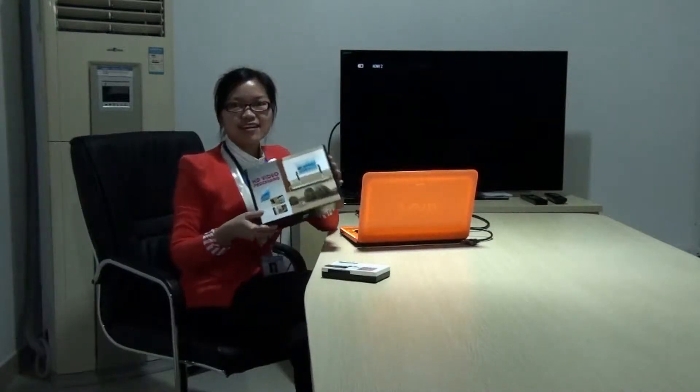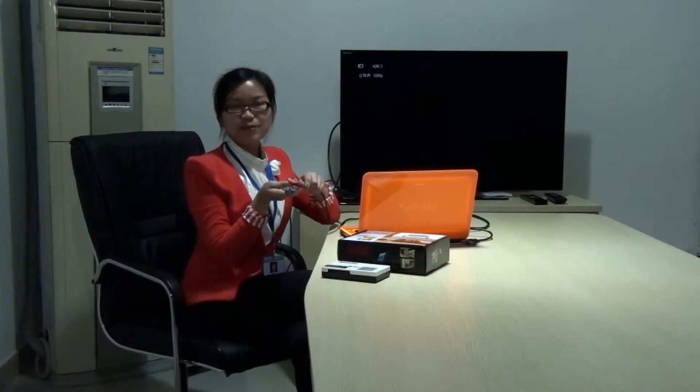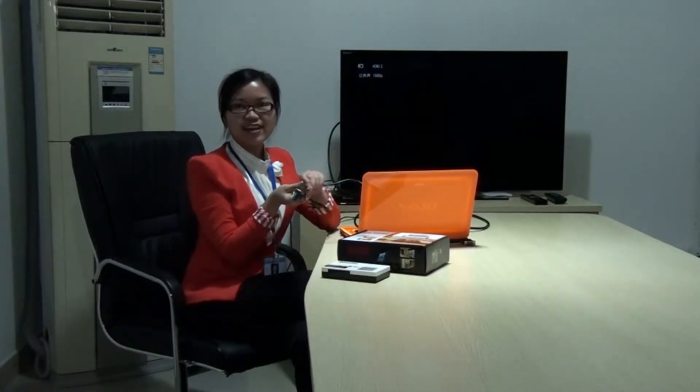This is the gift box. And this is the component cable. And this is the VGA cable.